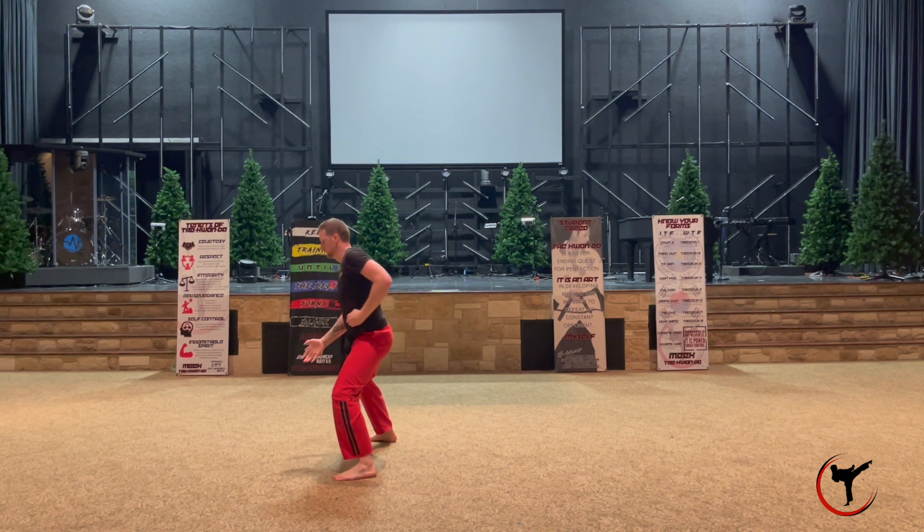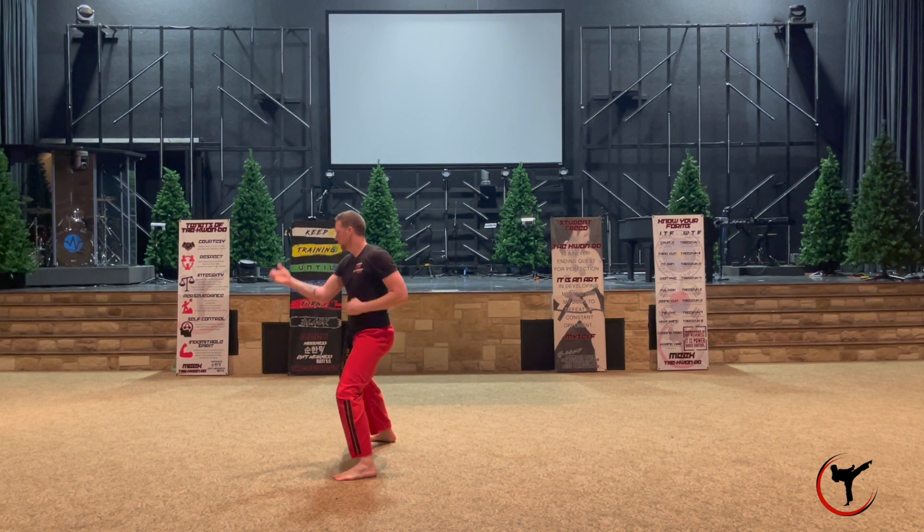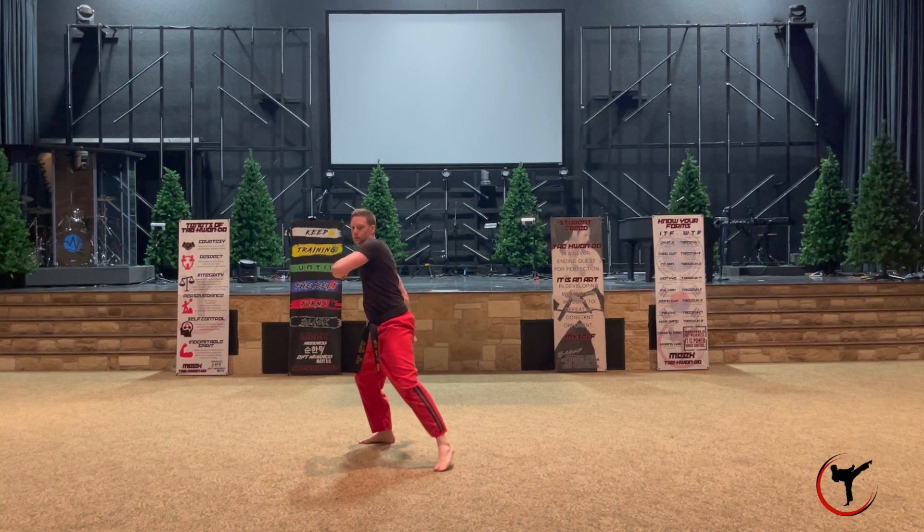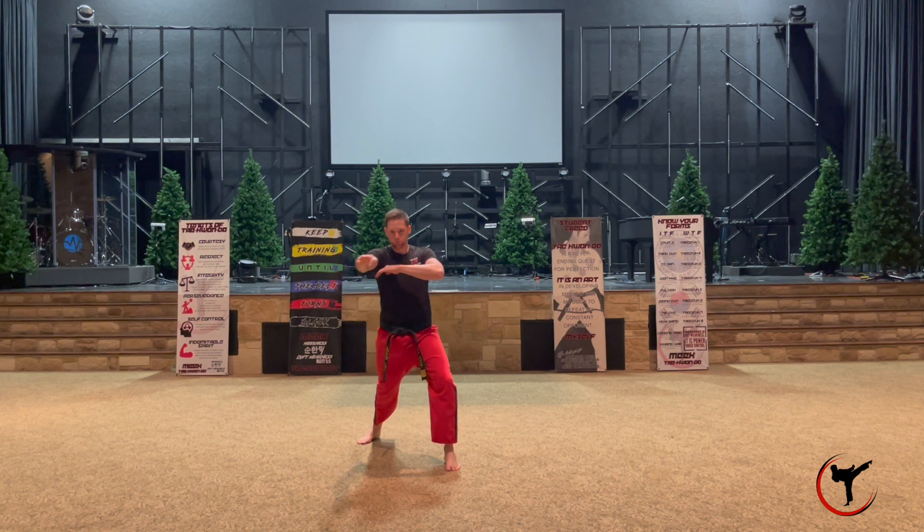From there you're going to step out with your left leg facing the side into another horse stance, another pressing block, coming up to where your left arm is that punch and your right arm is that back fist behind you. Then using that same right arm, alternate into a back fist right in front of you with your left arm underneath.